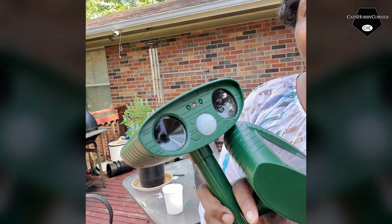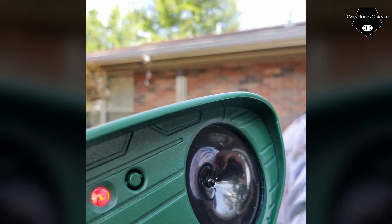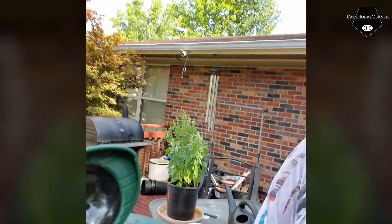Hey y'all, so today I got my — I think it's called the Sovinci, I'll have to post the link — I got my squirrel and animal repellents. That's what you hear popping. They're solar, so I won't have to worry about batteries.